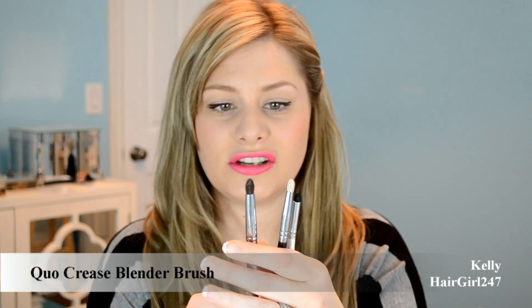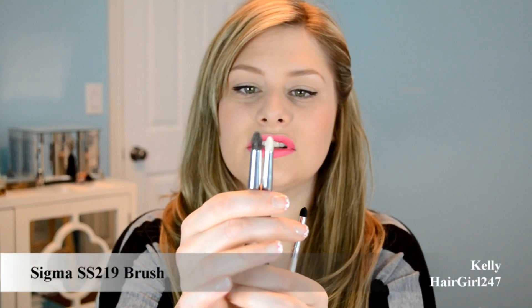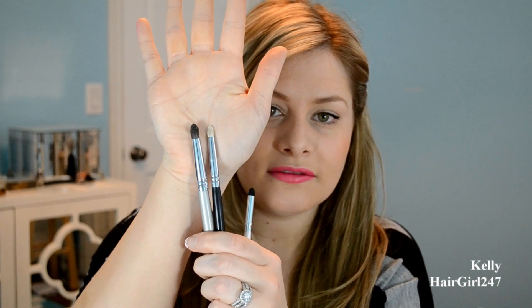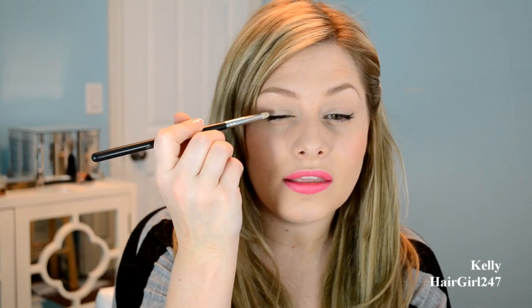These next ones all have similar shapes. This one is the Quo crease blender brush — it's kind of considered a blending brush but to me it's more of a pencil brush. And this is the Sigma SS219. You can see the similar shapes. I definitely pull for the Sigma SS219 a bit more because I like to cover a bigger area. The Quo one is really tiny, so if you want more along the lash line use the Quo one, but for the outer corner I'd definitely use the Sigma SS219.